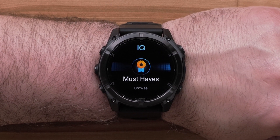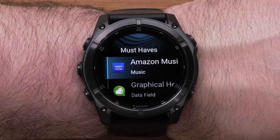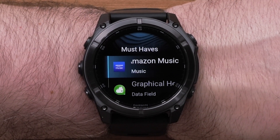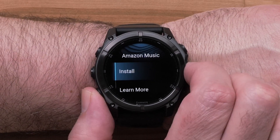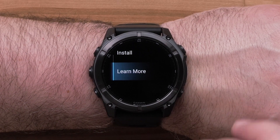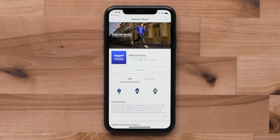Now you can scroll over the recommended Connect IQ content. To install or learn more about the content, select it. By selecting Learn More, the watch will trigger a notification on your compatible smartphone. This will open a web page about the selected content.